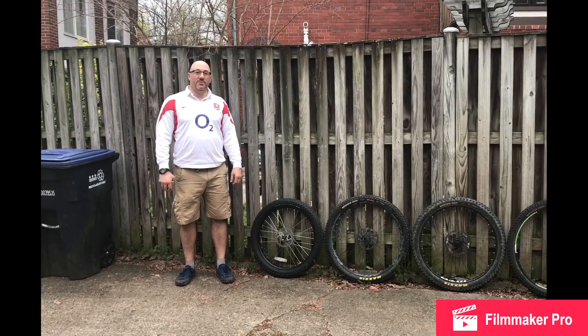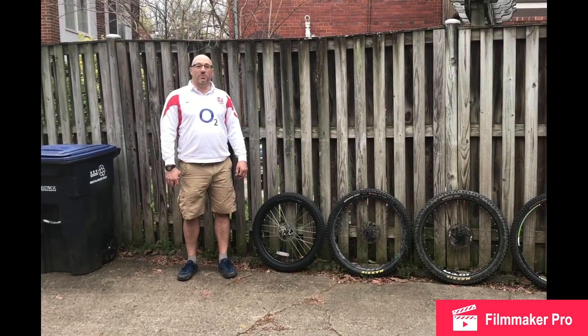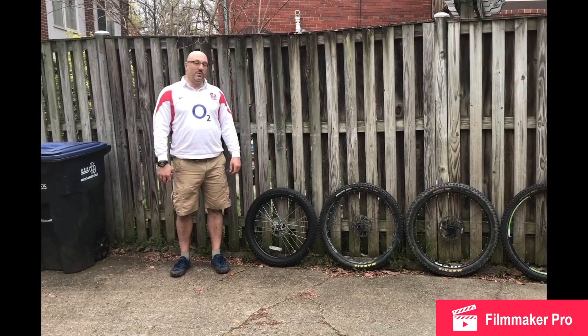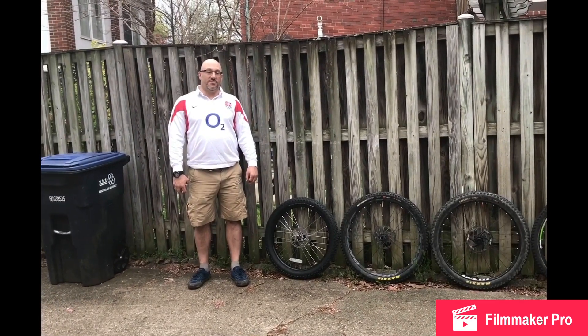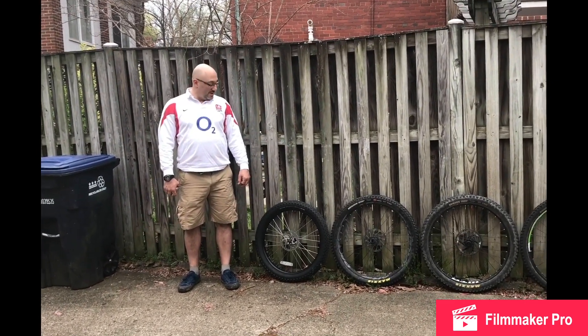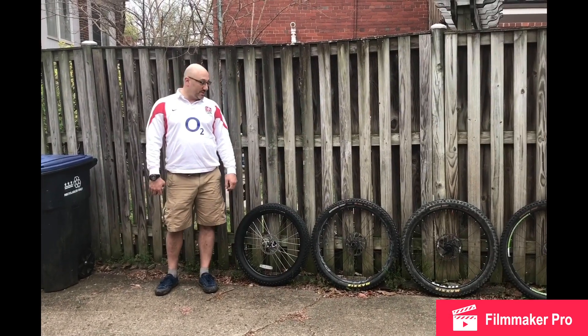Hey guys, DaddyO here from DadVentureTV. Since everybody is stuck in the house with coronavirus, we thought we would do a little experiment today to see the actual size difference in diameter between some different size tires with different widths on them.